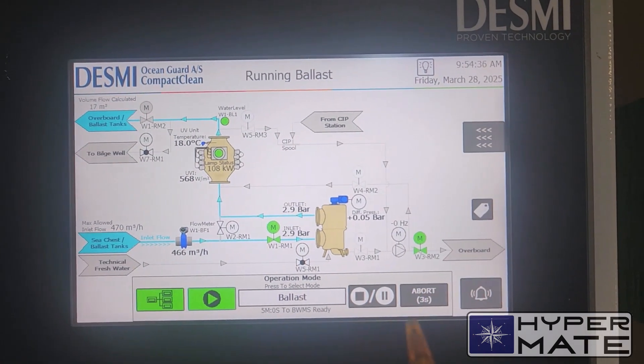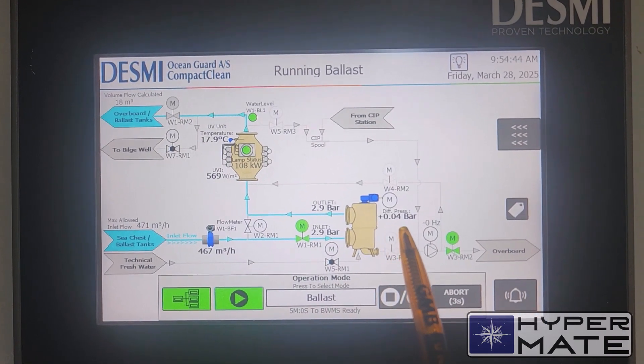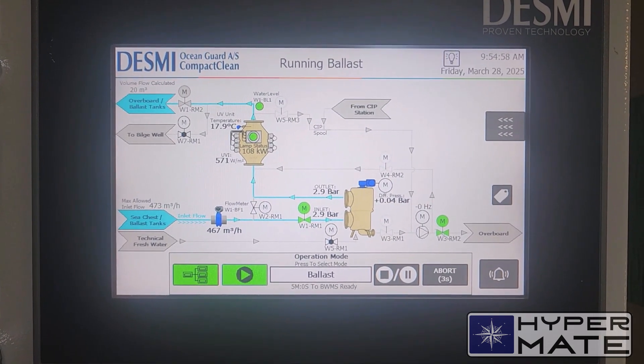A couple of minutes have passed. Filter differential pressure is good — plus 0.04 bar. Backflush carried out. And ballasting process is in progress.